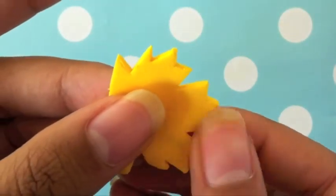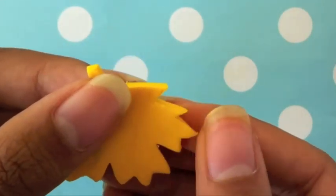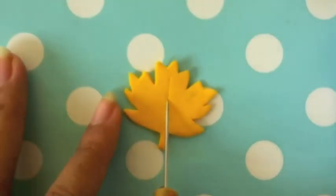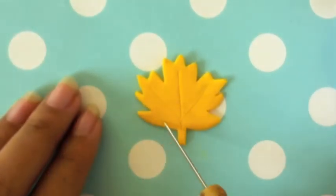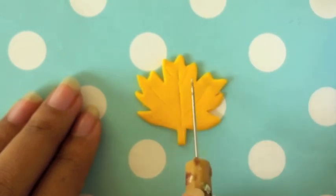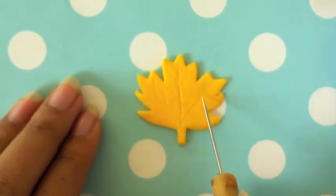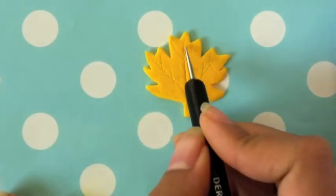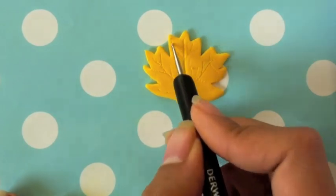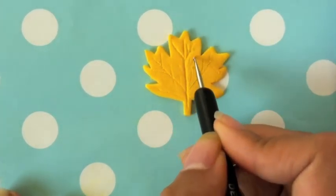Next just pinch out the edges to make the leaf look more realistic. Then using a needle tool just carve out the midrib and veins of the leaf. To create a 3D effect I'm using a small ball tool and just going over the lines that I've made previously with the needle tool.